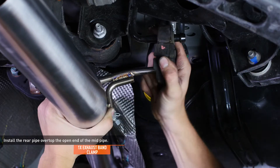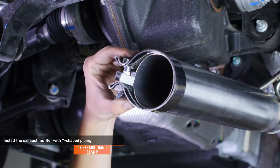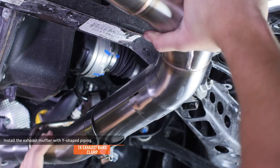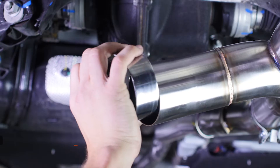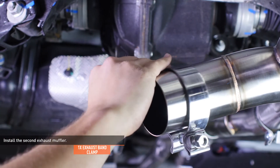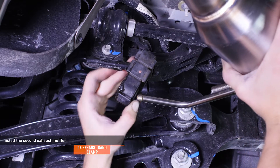Slip the hanger on the rear pipe through the adjacent bushing bracket. Lubricate the two rear bushing brackets, then slide a clamp over the rear pipe and install the exhaust muffler with the Y-shaped piping to the open end of the rear pipe. Slip the hanger on the muffler through the bushing bracket on the passenger side. Slide a clamp over the driver side of the exhaust piping and then install the other muffler. There's a hanger attached to the muffler which will go through the second bushing bracket lubricated in the previous step.